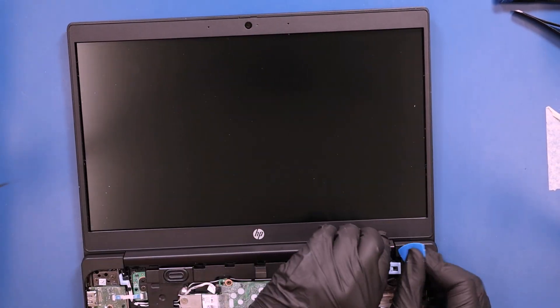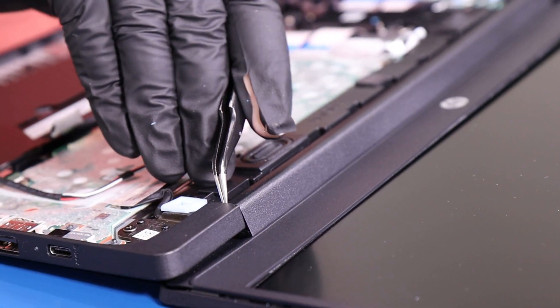After you've loosened most of the bezel, use either a tweezers or a spudger to pry it free from the base and that will make it easier to remove.